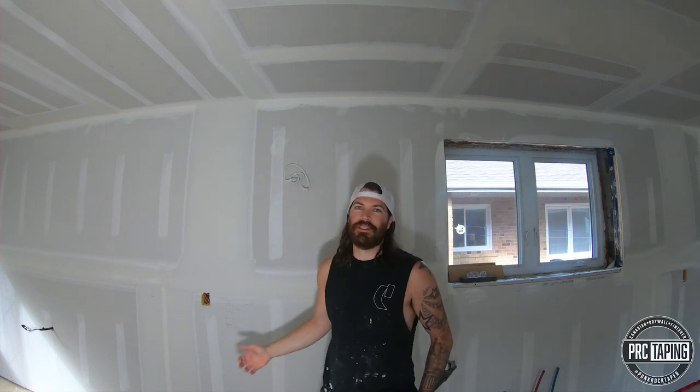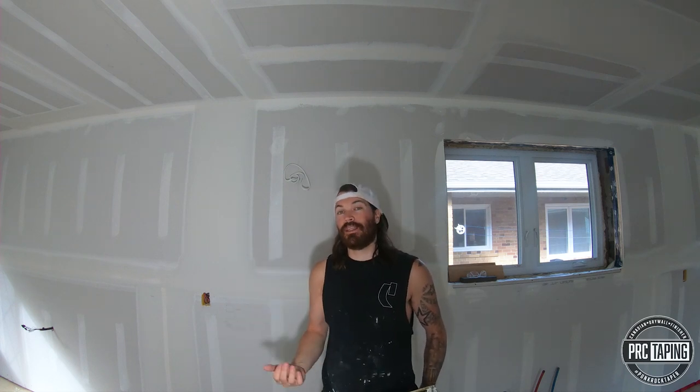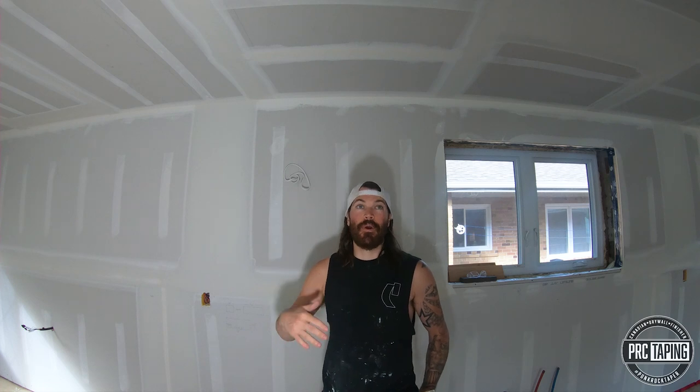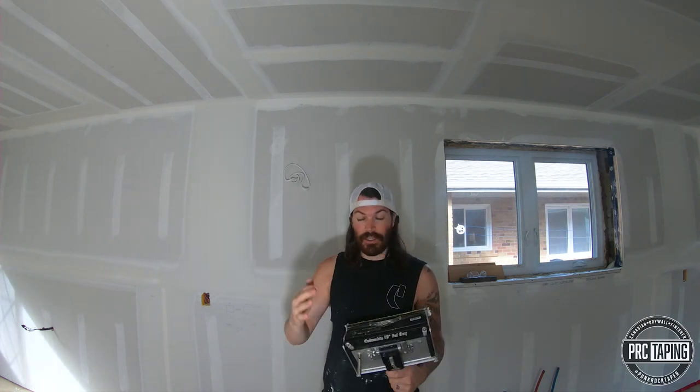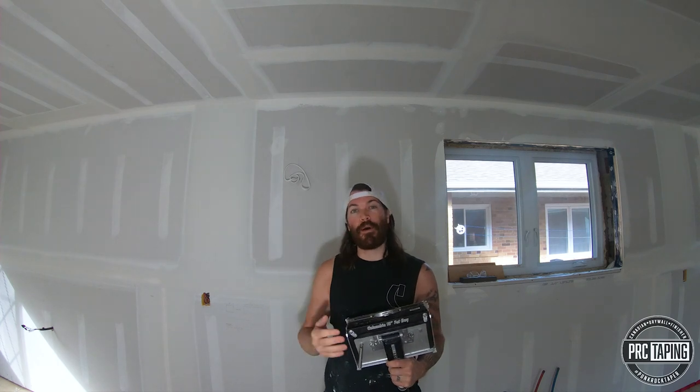Hey guys, how's it going? Phil here from PRC Taping. Today I'm going to be showing you a technique that I use on my butt joints when I'm not using butt board and I have to coat them wider. What I use is a 10-inch fat boy box for my first coat on all my flats and butts.